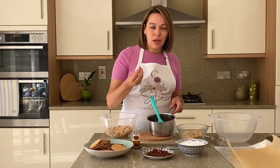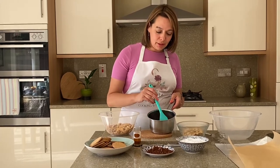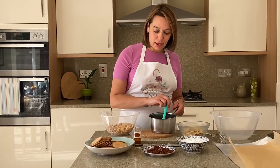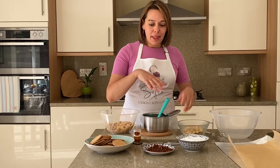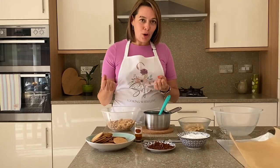In here I have 170 grams of unsalted butter and 50 grams of dark cooking chocolate that I've just melted down. I have it here next to me because I wanted it to cool down a little bit. Now the recipe I'm showing you is what we do at home.